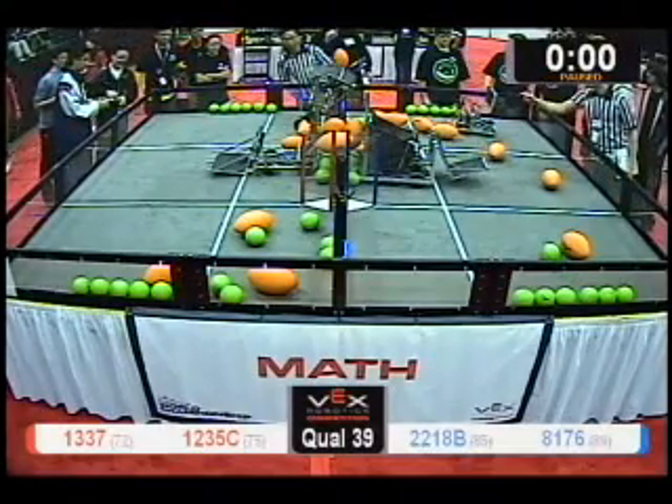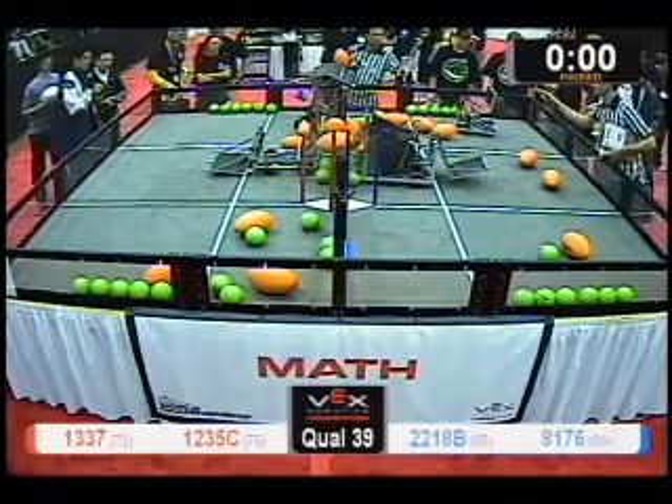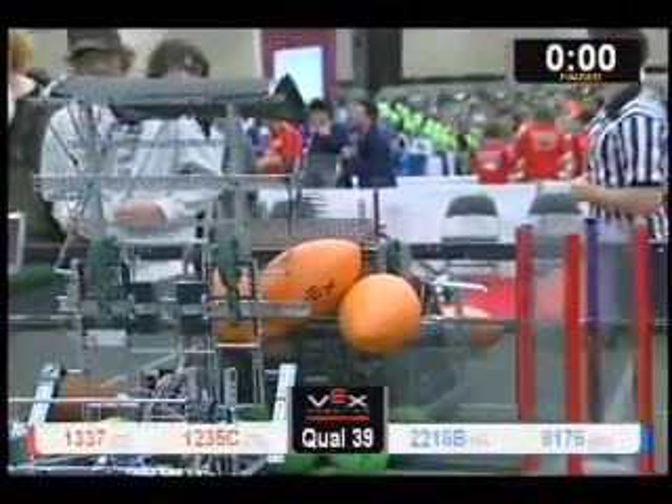They're going to have to count this up. I think with that strike on the middle wall, Blue won that. Blue Alliance won that with a hit to the middle wall.